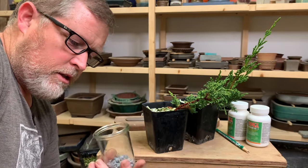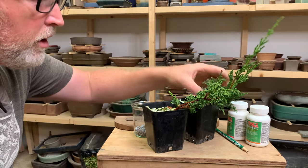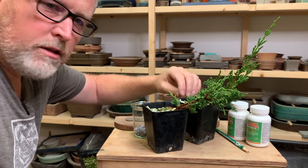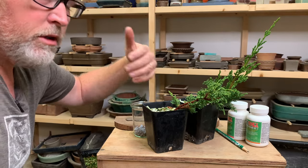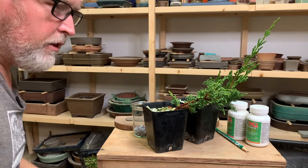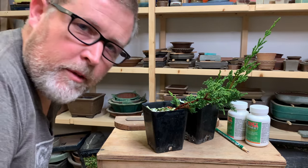it also gives us a uniform color and texture, because we're cloning the plants. Instead of using genetically different plants from each seed, we get a consistent result in terms of how we expect the plant to grow and its color and appearance.